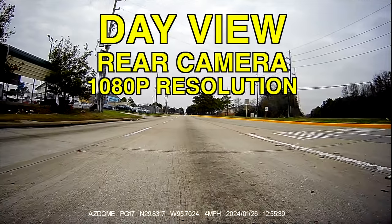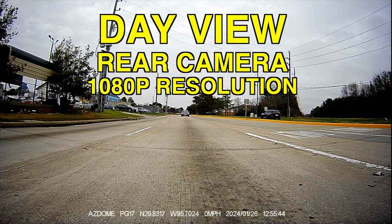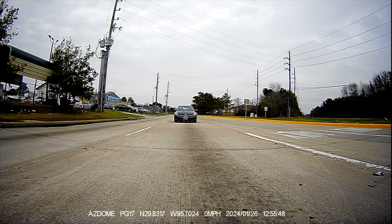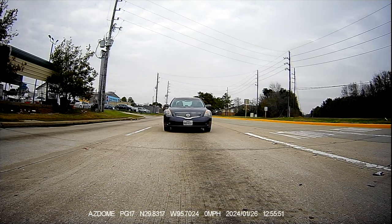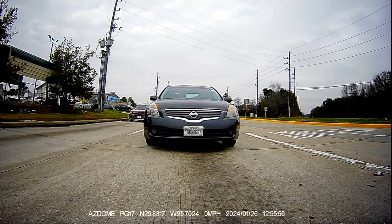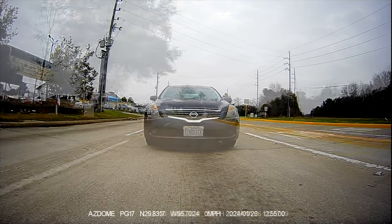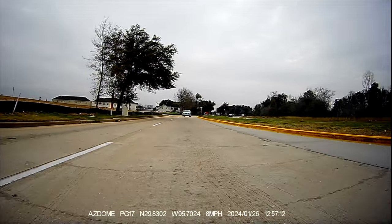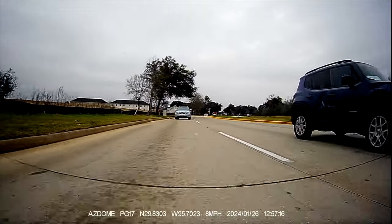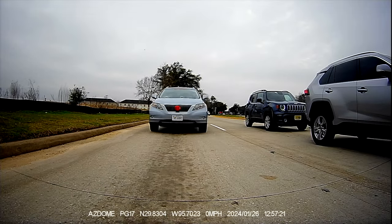Now it's time to see the rear camera. This is the daytime view for the rear camera — it's 1080p resolution. When a car is far away it's a little hard to see, but when it gets closer to the camera you can see the license plate better — just in case you're in an accident. During the day everything looks clean and clear. The resolution is great for the rear camera during the day.